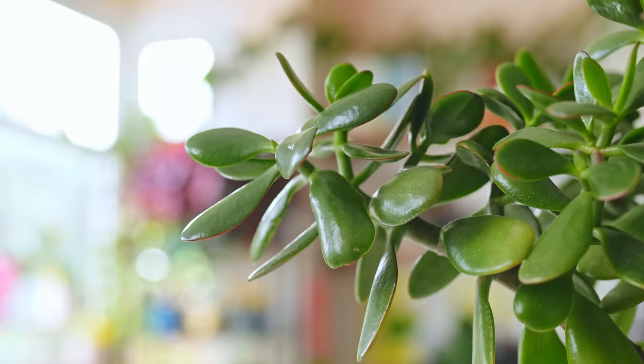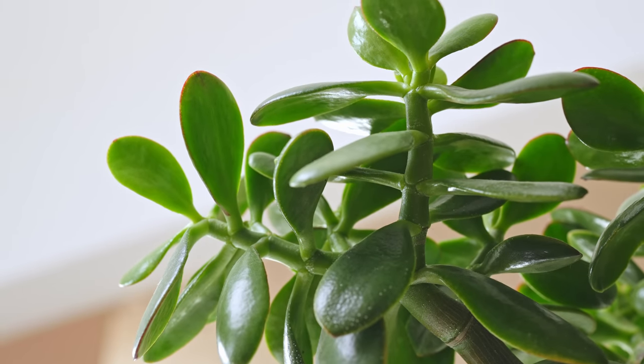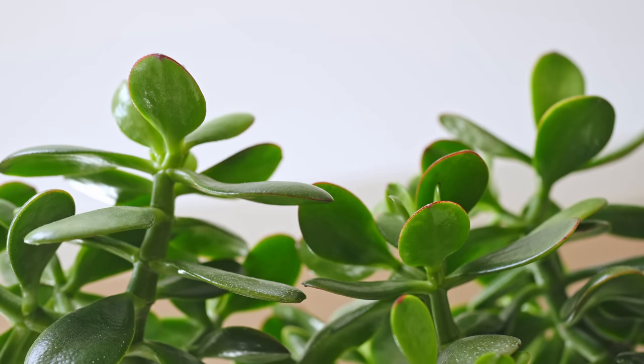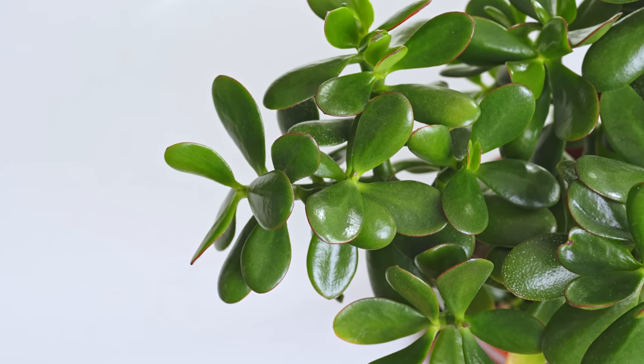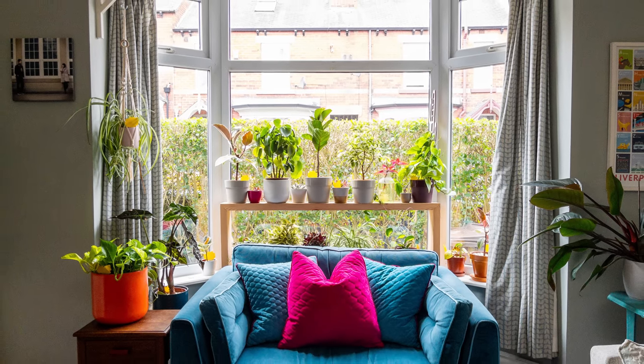You'll know a jade is getting enough light to make it happy by how large the gap is between the leaves on the stem. Long gaps and it's on its tippy toes trying to reach for the light — not good. Short gaps and all is well in the land of jade, just like mine.